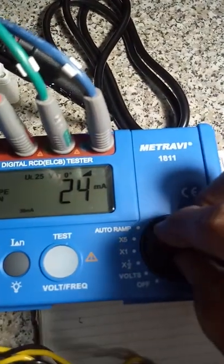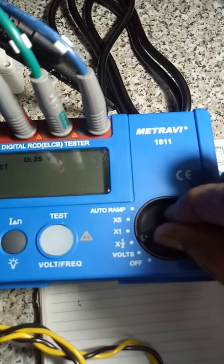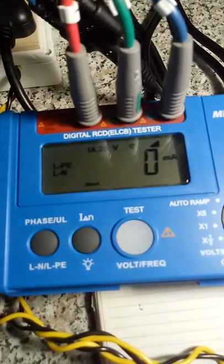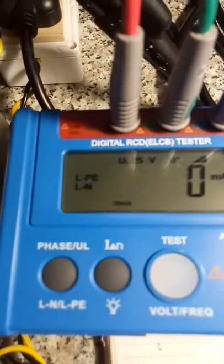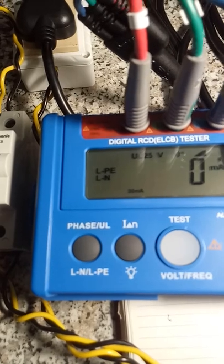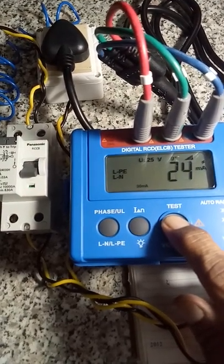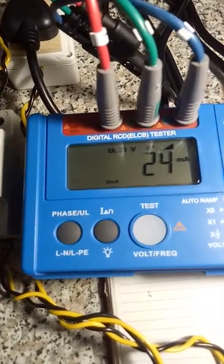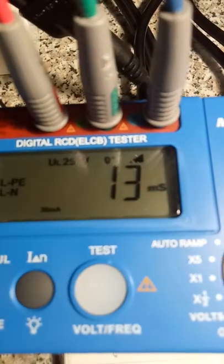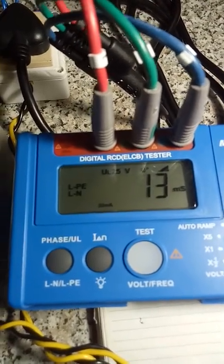So I will conduct it again. Reset and test. 24 milliamps and 13 milliseconds. Okay, thank you for watching this video. If you have any doubt, please post in the comment box.